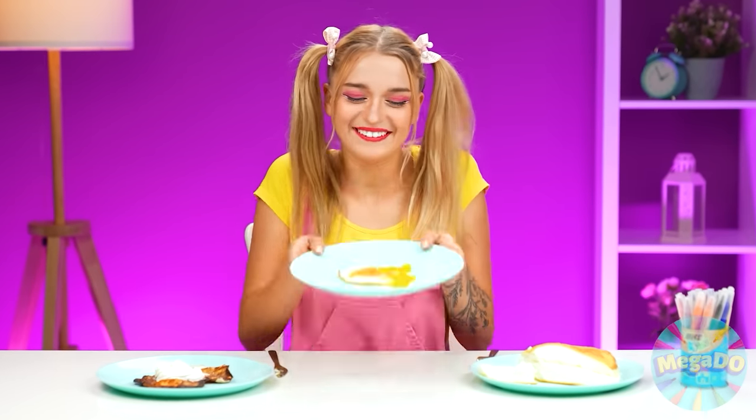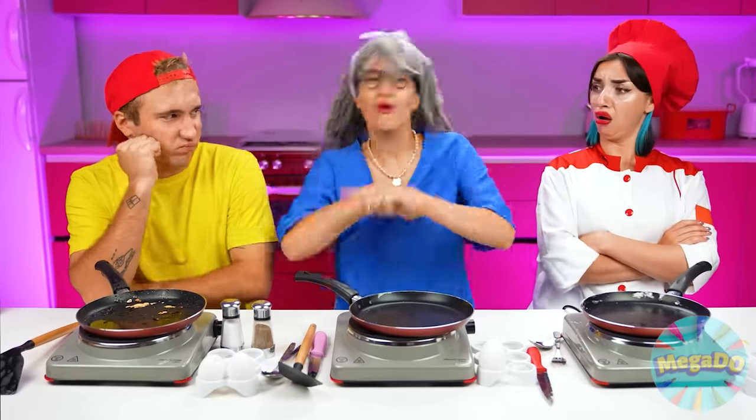Yeah! Grandma, you won! Love ya! Grandma won! Grandma beat them all!